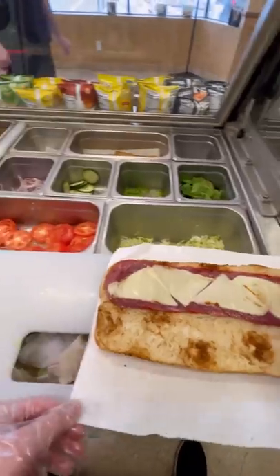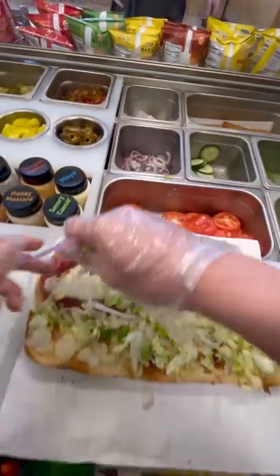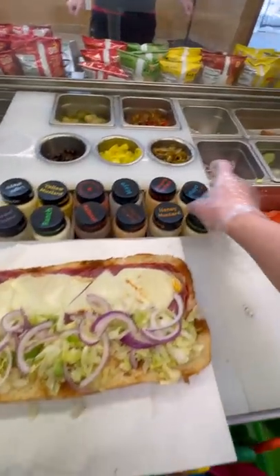Is there any useful Subway hacks that you've learned while working there? Here are a few of them that I've learned over the years. If you want a lot of meat on your sandwich, order an Italian BMT and get double meat. They put an incredible amount of meat on that sandwich for a few bucks.